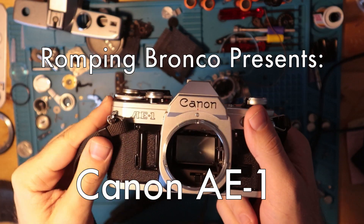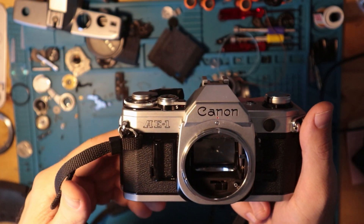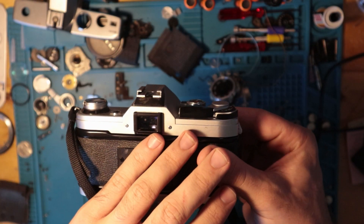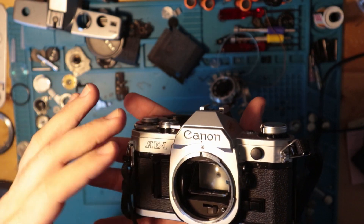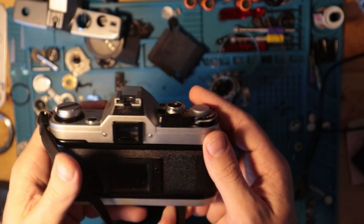We have the Canon AE-1. This is the darling of the resurgent film community. It has that really nice vintage retro vibe that everyone's looking for — silver top, black body. They do have Canon AE-1s in black as well, but this is just the standard silver model.